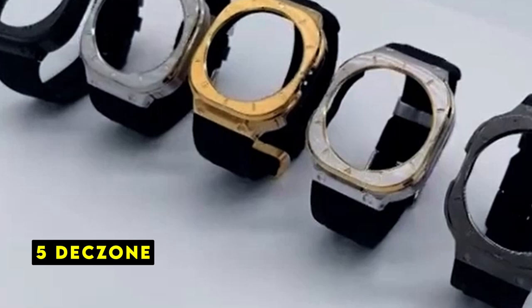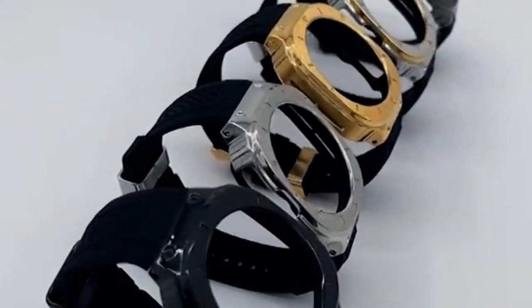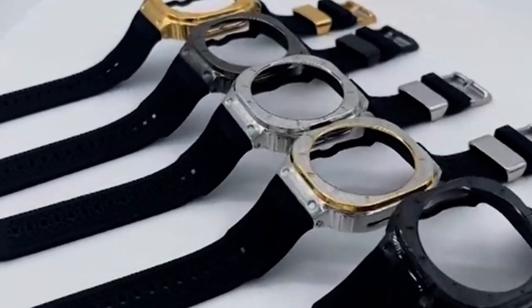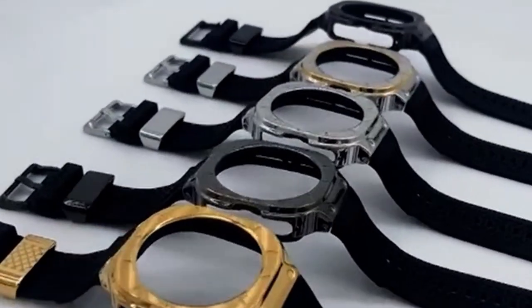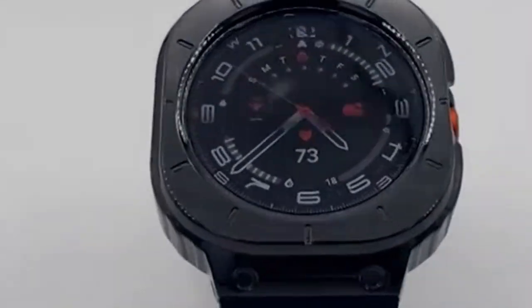Dexone's offering for the Galaxy Watch Ultra is a compelling choice for those seeking both protection and comfort. The silicone band promises a soft, breathable fit, while the stainless steel case adds a touch of sophistication. The one-piece design simplifies installation and charging, making it a practical option for daily wear. The use of high-quality materials in both the band and case is a positive aspect.